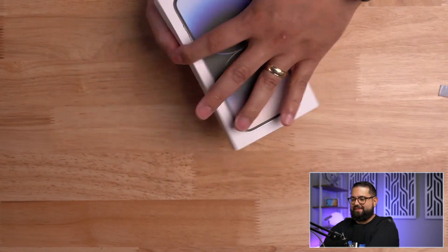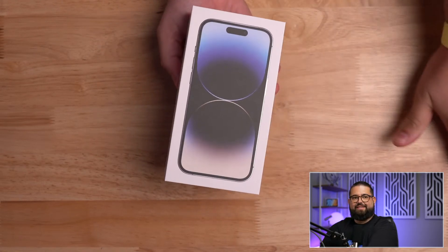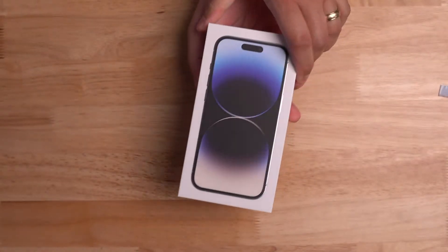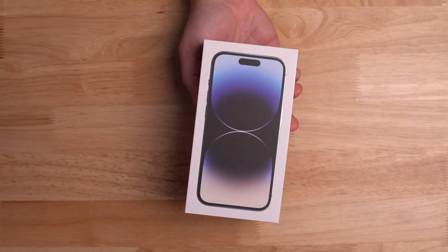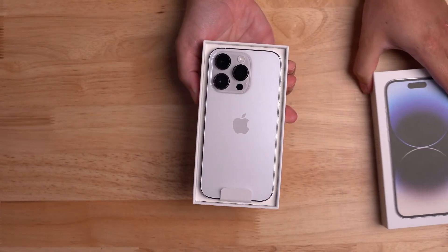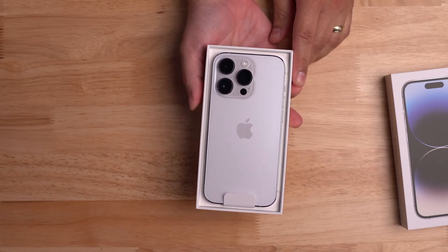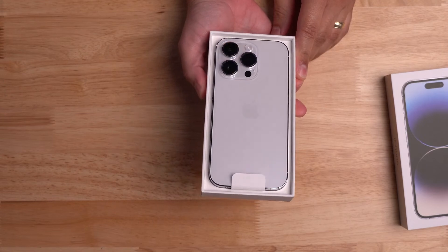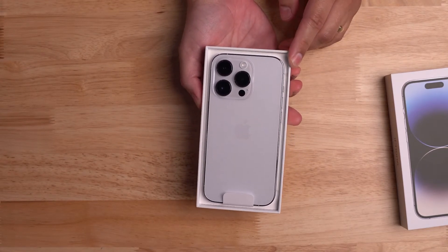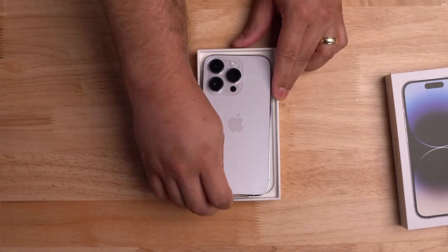Alright, this is the part I was nervous about — let's get this out without dropping the phone. iPhone 14 Pro — there it is! That is the silver. That's pretty nice and white. I'm going to be honest, that is very white. They call it silver because of the silver edges — the stainless steel — but man, I really like that.